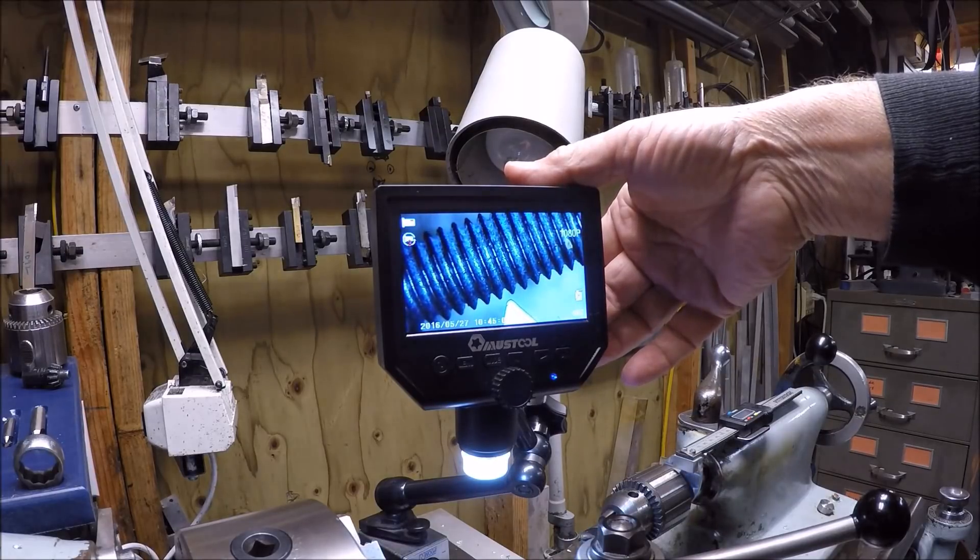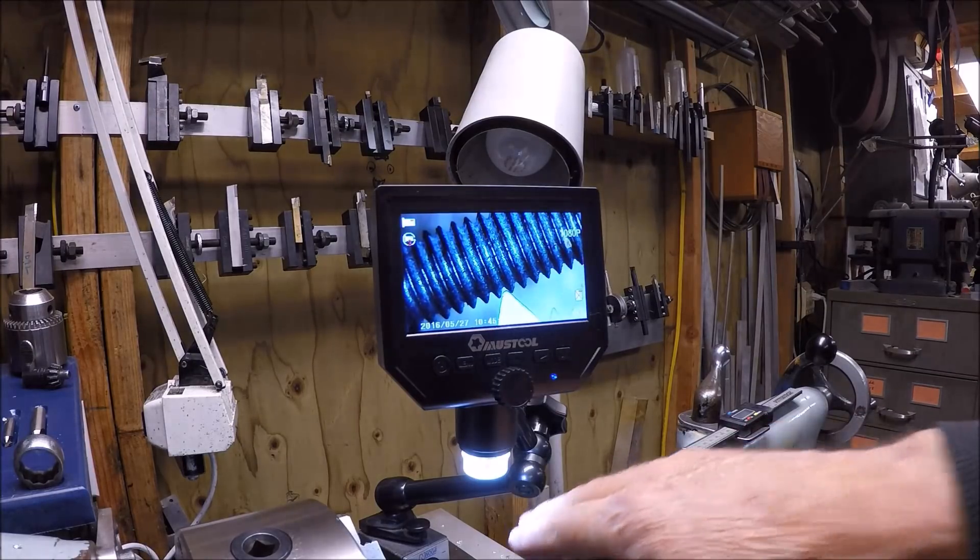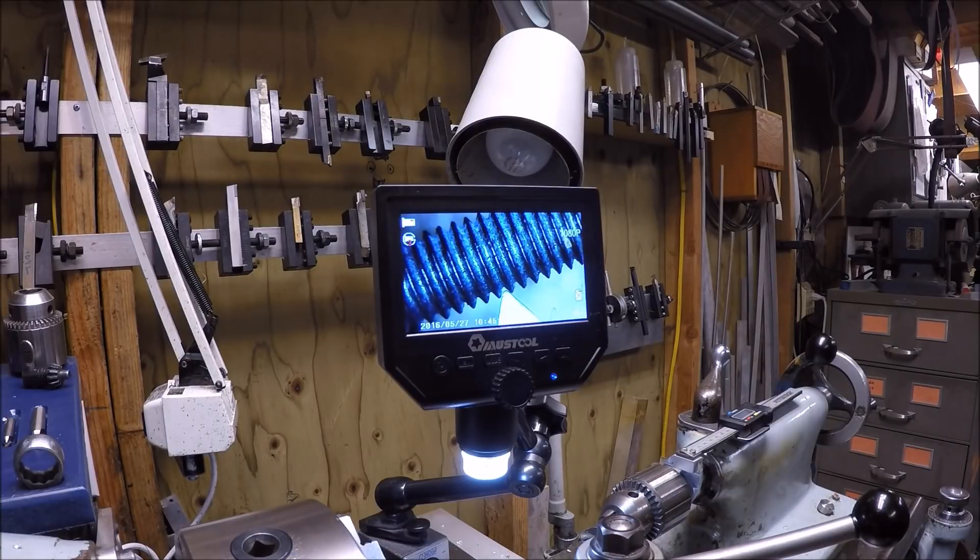It was very easy to set up on the Noga and you can see quite a view there. I'm going to reposition and show you a high-powered view with the lens down closer. No comments on the condition of my threading tool — this is just a quick demonstration to show you the camera itself and how I think it's going to become a very useful tool in the shop.